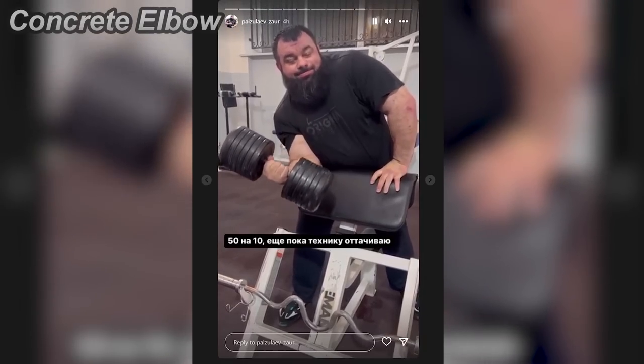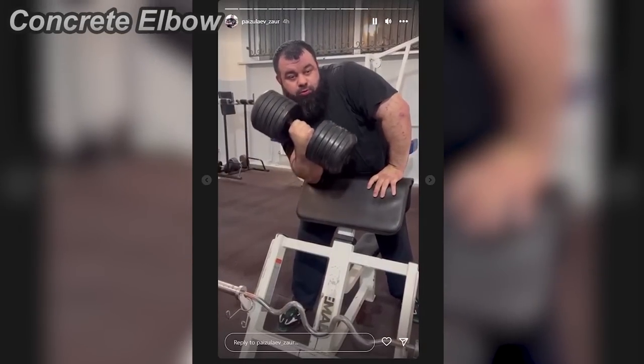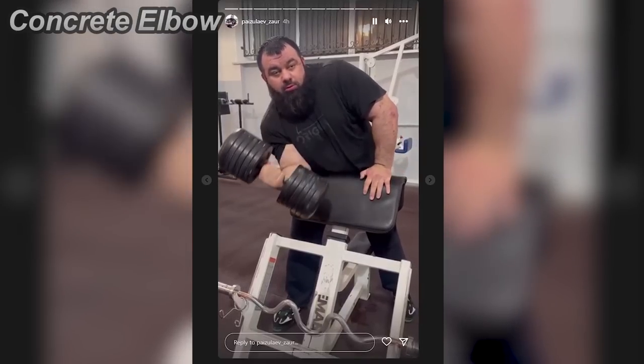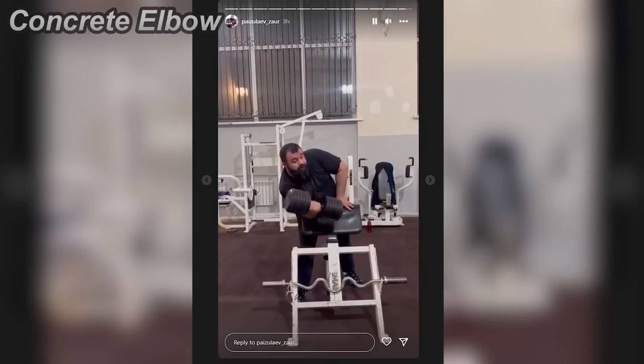This exercise may look like a preacher curl, but it's not really that. Because of the angle, this exercise trains more of your internal shoulder rotation rather than your bicep. Basically, it trains your side pressure.